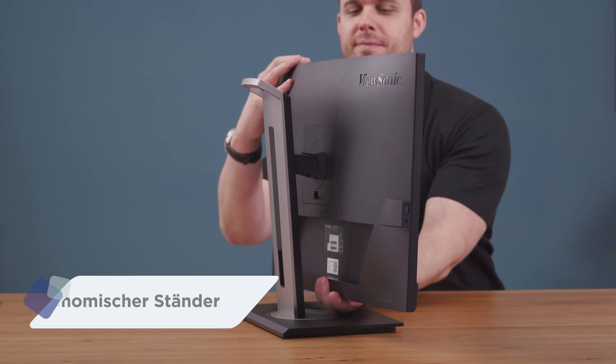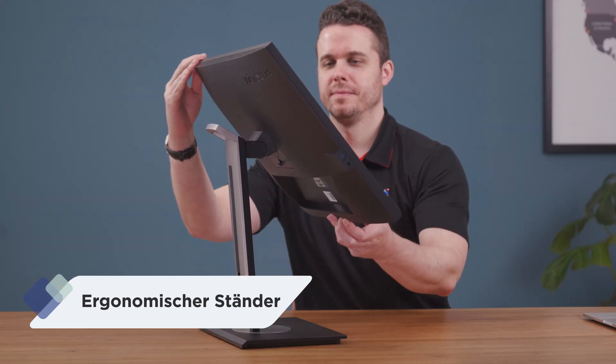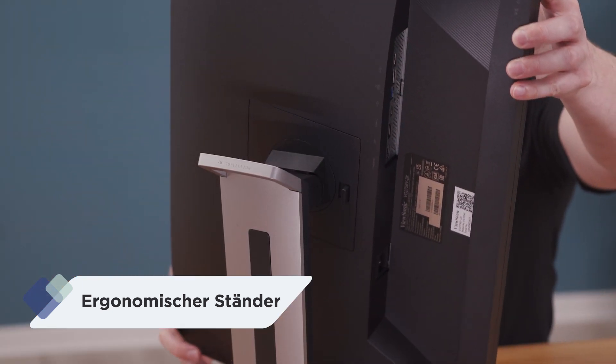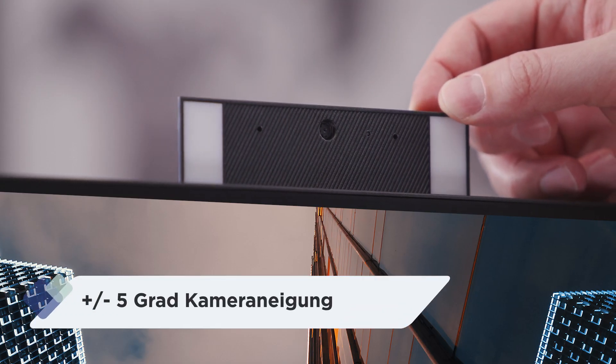The WorkPro VG56V offers a full range of ergonomic flexibility to manage any task or workflow. You can raise the display to an optimal height, swivel, tilt, or pivot 90 degrees for portrait viewing. You can also tilt the webcam plus or minus 5 degrees to get framed just right, so in video conferencing you'll be comfortable and have the perfect angle.